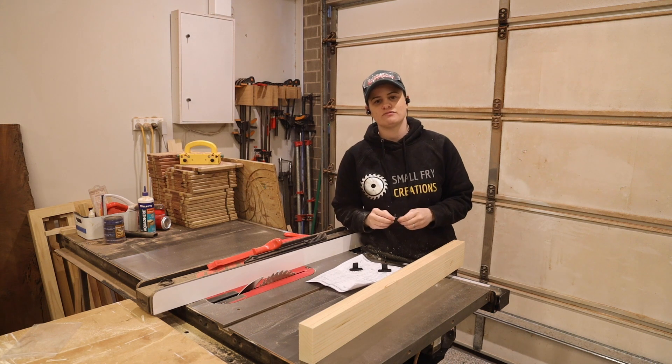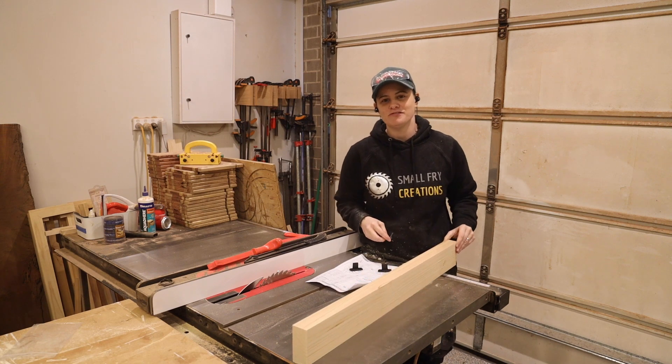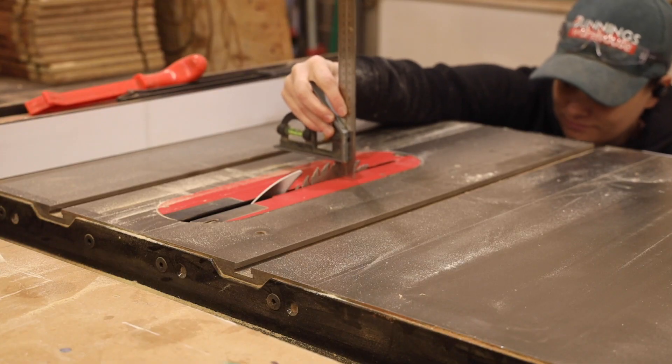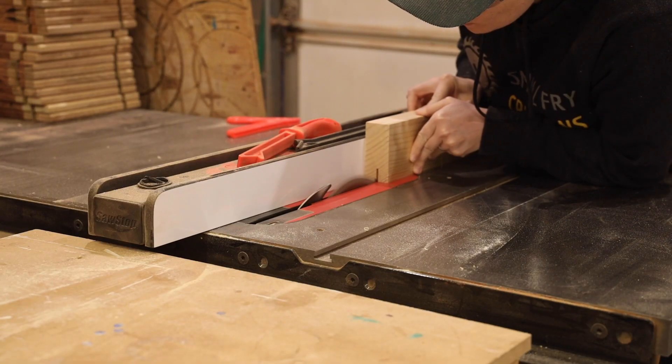You'll want to take the time to read through the instructions before you start anything. Following my barn door hardware instructions I needed to cut a groove that was 20mm high and 7mm wide.